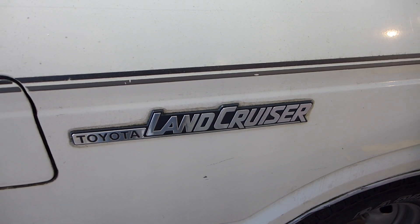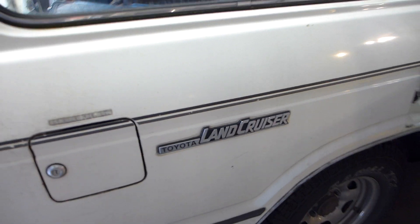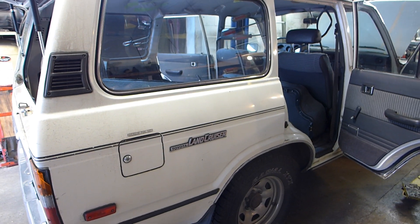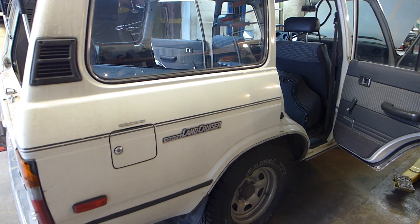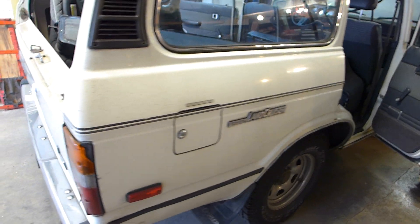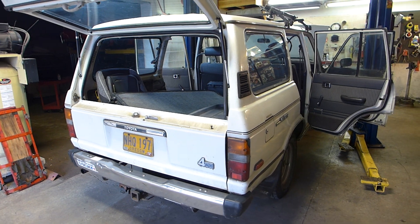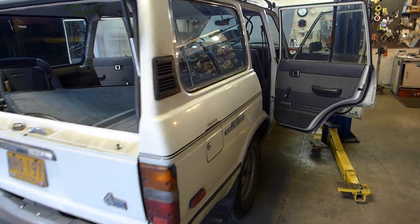Today we're working on something sort of special — well, not that special in this part of the world, but in other parts of the country these are pretty rare. This is a 1986 FJ60 Toyota Land Cruiser.